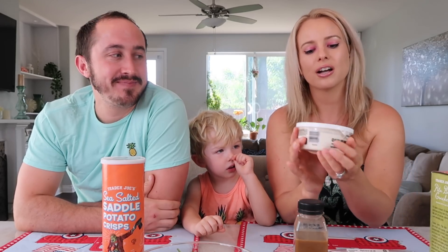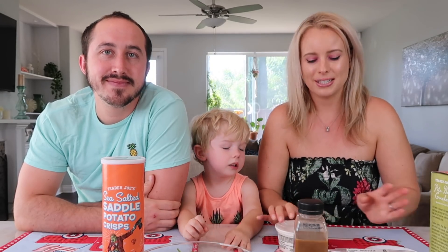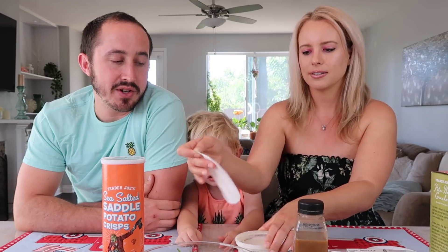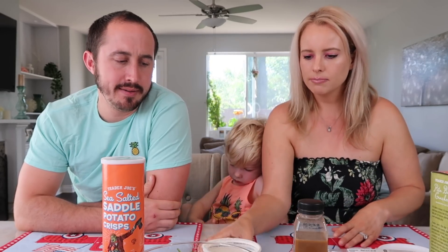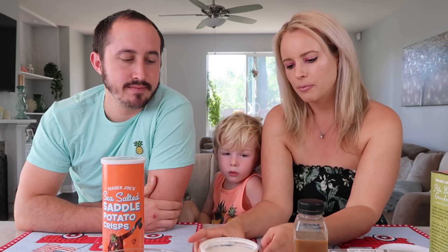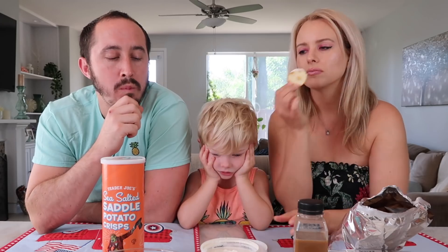Now we're going to try the cauliflower jalapeño dip. I'm not a hater of cauliflower alternatives — things like cauliflower rice — it's pretty innovative. My first impression just looking at it: it looks a little waterier than I was expecting. It's jiggly. I'm going to use the pita bite crackers for these. Maybe not as watery as I thought, but let's see.